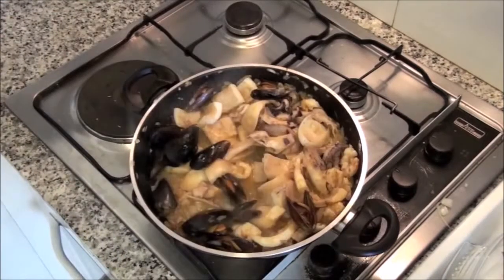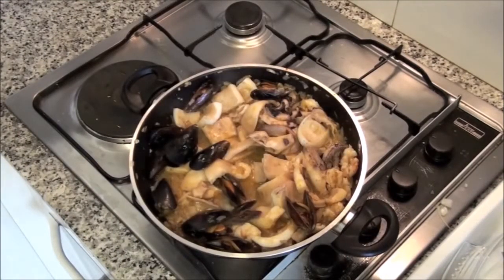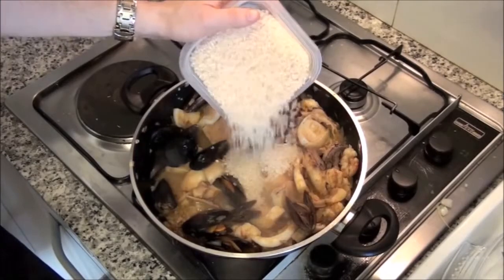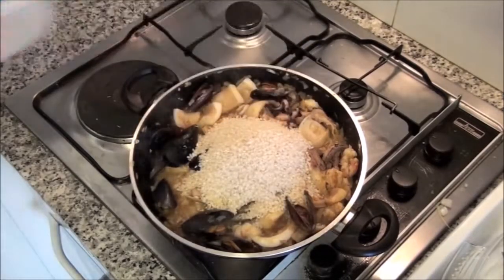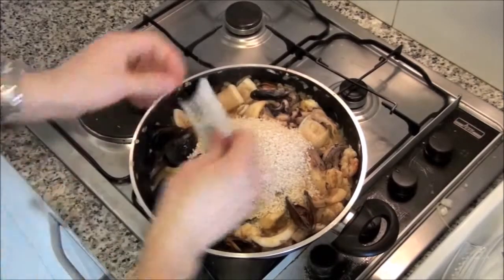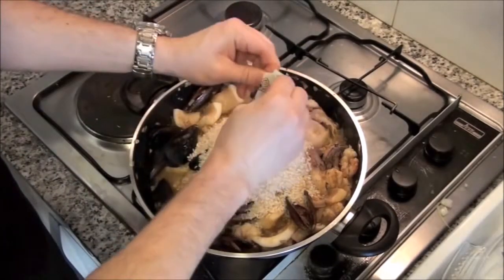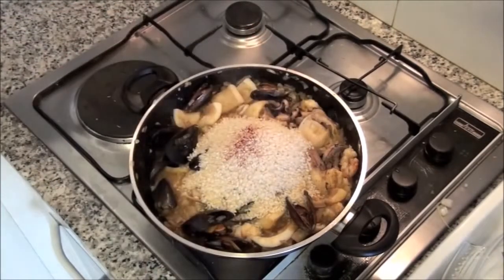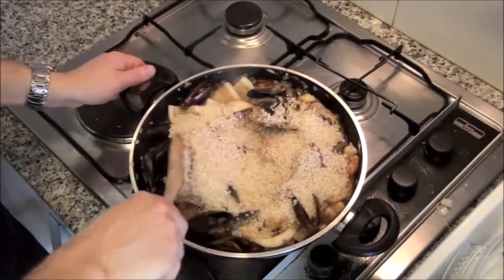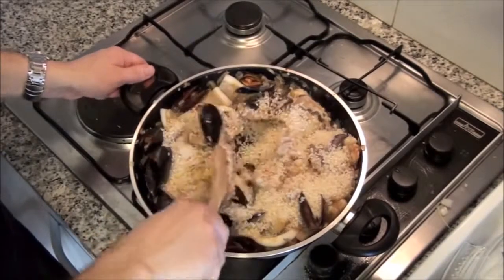Stir frequently and cook until the mussels are open. Add the rice, about 100 grams per person, and the saffron. Mix it well and it will get this wonderful golden color.